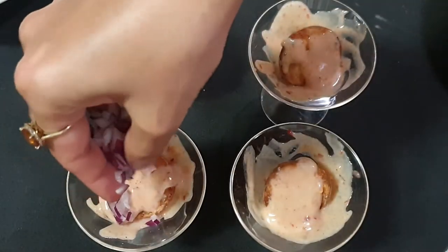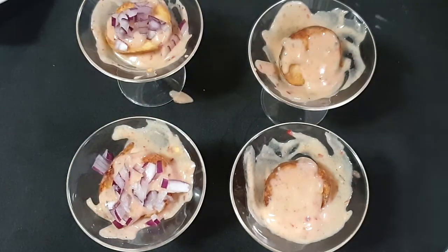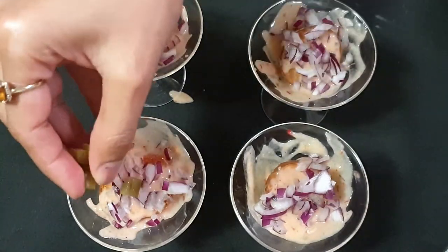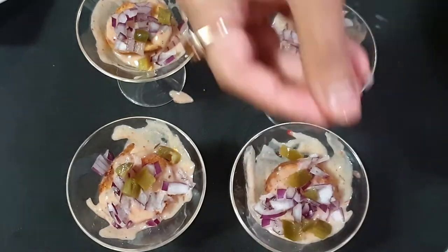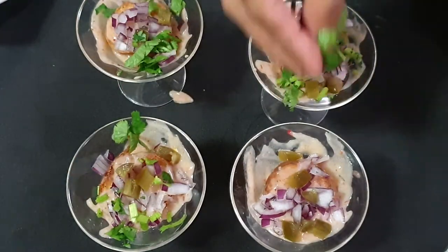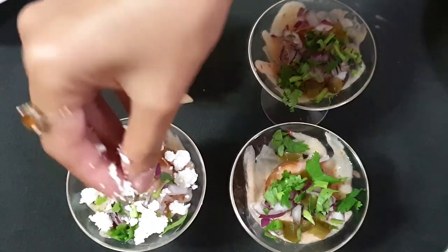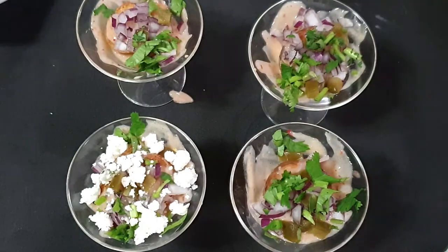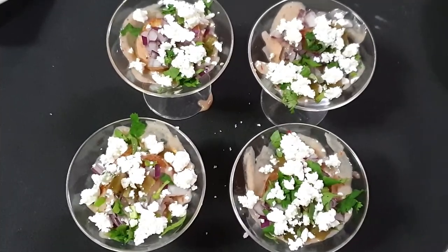Next I will add in some chopped onions — these are finely chopped red onions — some jalapeños, coriander leaves, and some crumbled feta cheese. If you don't have feta cheese you can use any cheese that you have. This creamy potato snack is all ready to be served — serve it hot as an appetizer or snack.